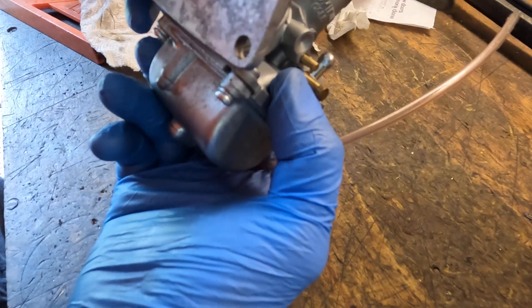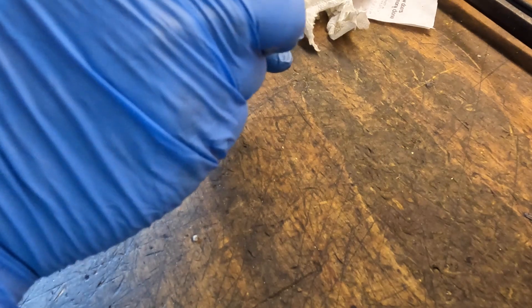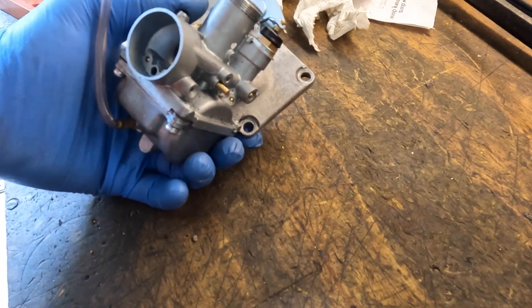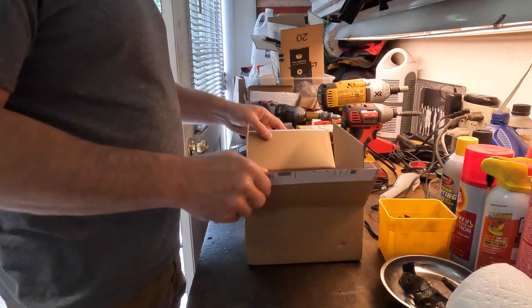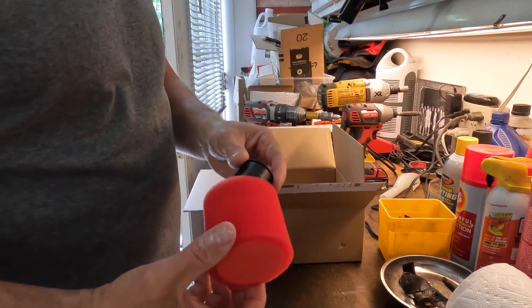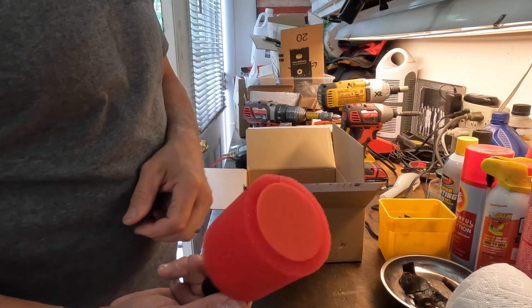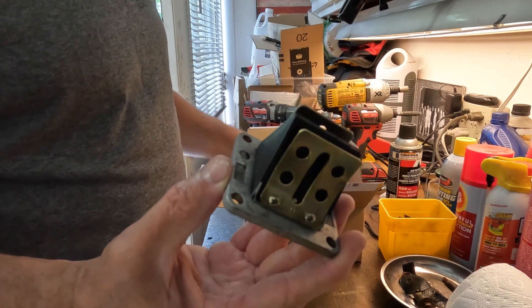It's a lot better than it was, and for what we're looking to do I think this is going to be just fine. We have engagement with the seal so we should be fine. Alright guys, we got the parts in — we have the air pod and we have the new reed cage. We're going to assemble this.